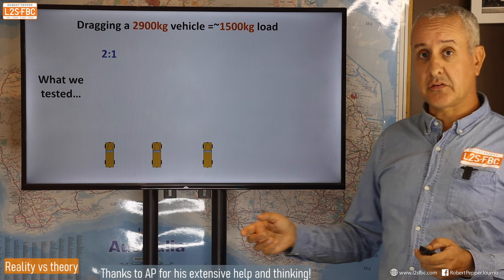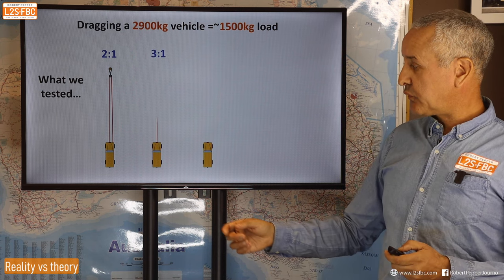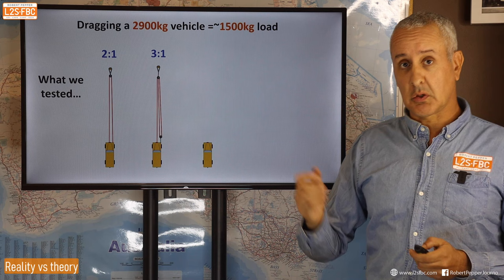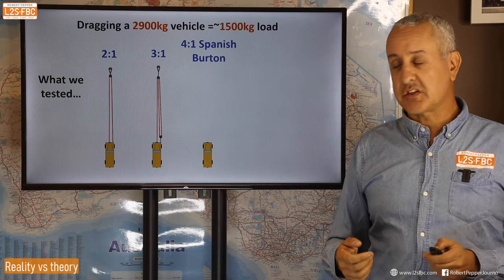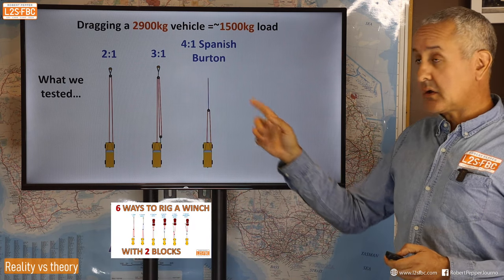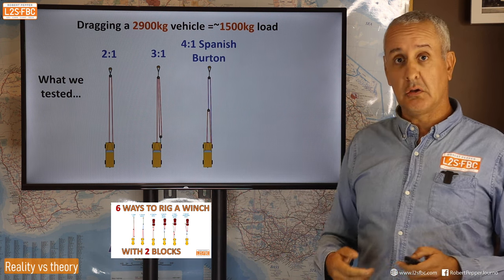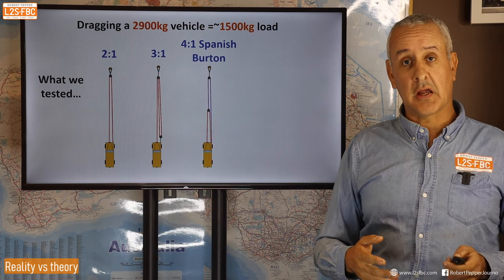Here are the configurations we tested: the two-to-one, which runs the line out and straight back; the three-to-one, where you run it out around a pulley, back down to another pulley, and back to the same pulley; and the four-to-one, using a rig called a Spanish burton — a double line pull where you then take a winch extension rope and make a second double line pull on top, giving a theoretical four-to-one. I also had the Yankum rope on test, rigged per their instructions for three-to-one, four-to-one, and five-to-one.